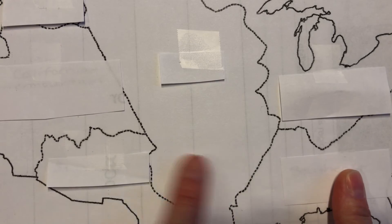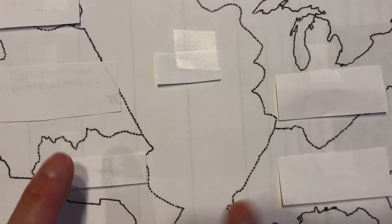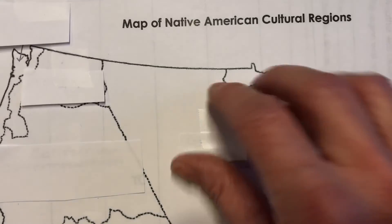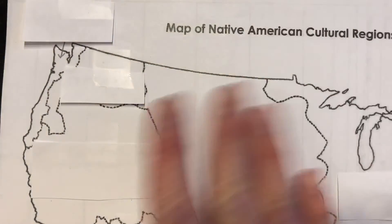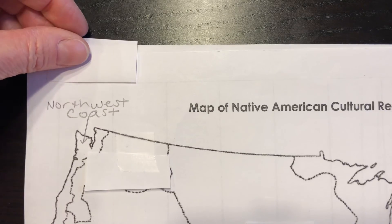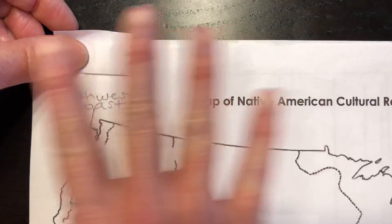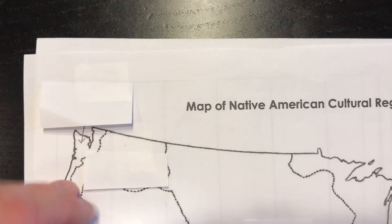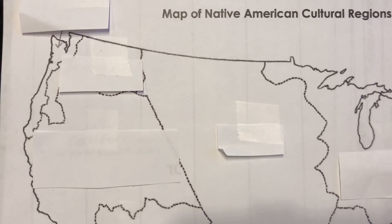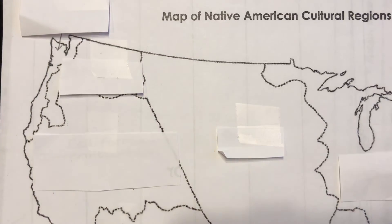Well, if this is Southeast, then this one must be Southwest. The Great Plains. So again, you're just going to use these little flaps to quiz yourself and make sure you know. We have Northwest — and that makes sense, doesn't it? North and to the West. And the last one was the California Intermountain, and here's California. So you want to make sure that you can identify the location of all seven.